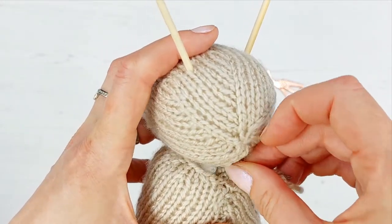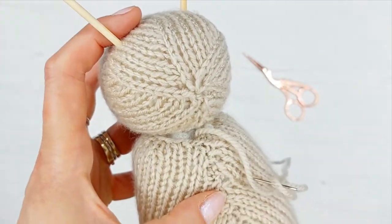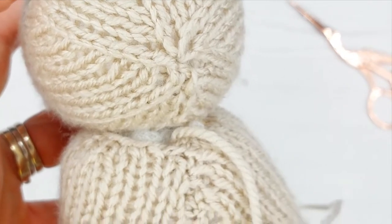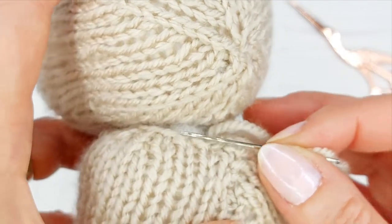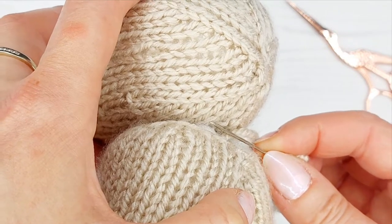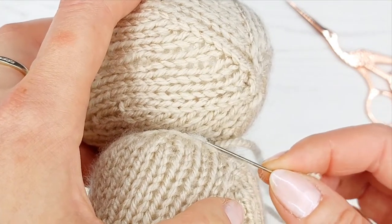Push any bits of stuffing inside. I'll zoom in a little bit here so you can see closer what we're doing. We're going to do one stitch on the body and a matching stitch on the head. You're trying to keep the stitches level, so when we do a stitch on the head it's going to be roughly level with the one on the body.